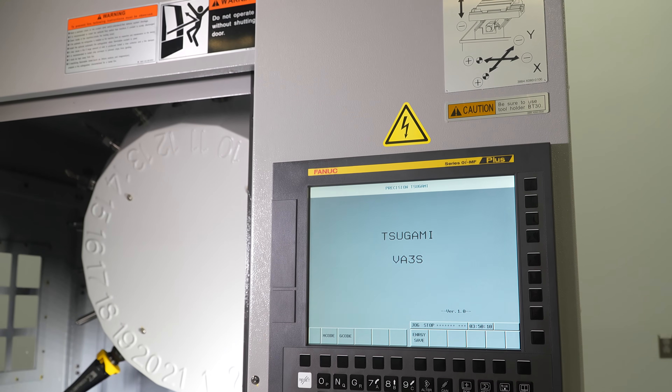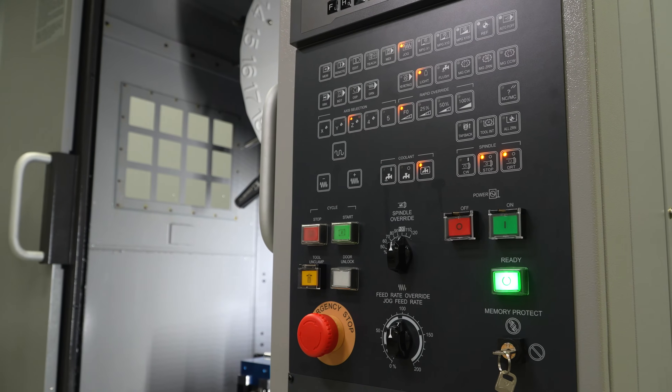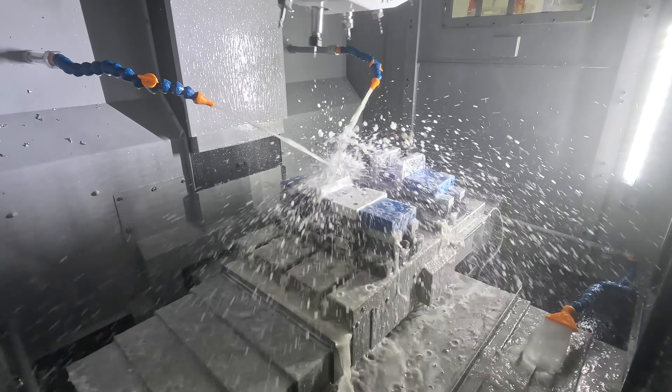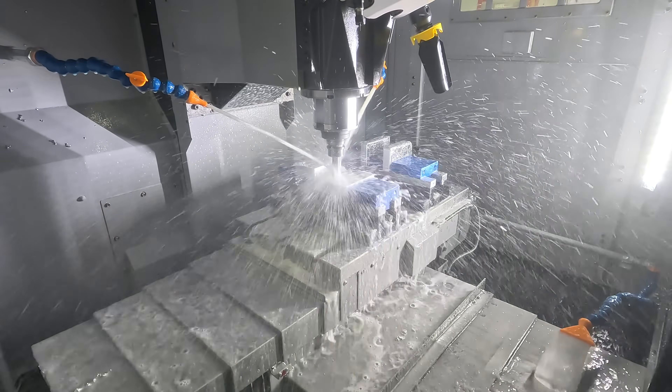This machine features a FANUC Zeroi MF Plus control, which includes the FANUC Tool Life Management software and 2 megabytes of standard memory. Additionally, this model is equipped with the Sagami ecosystem, which helps with machine power savings as well.